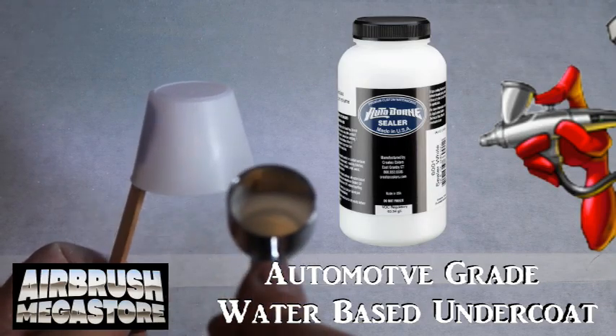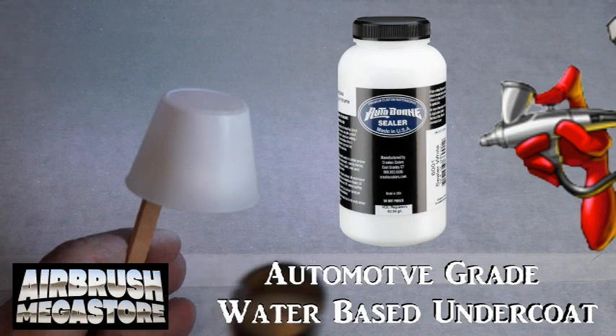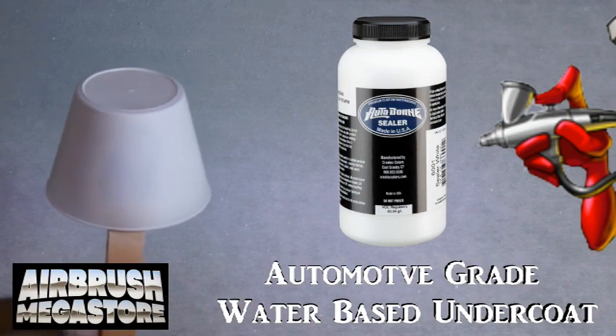For hard surfaces as an undercoat, we're using Autoborn Sealer 6001 White, drying between coats.